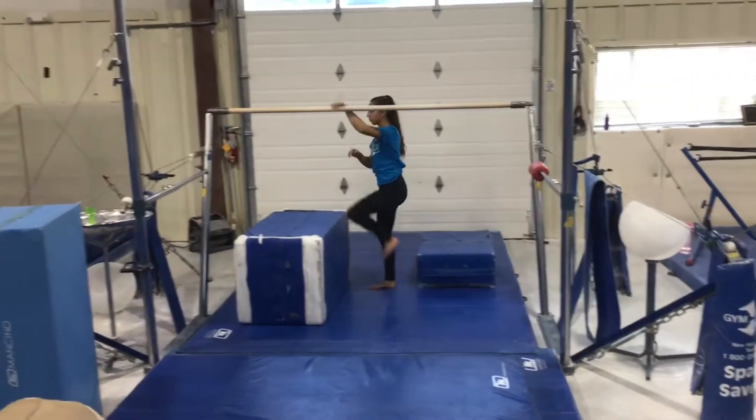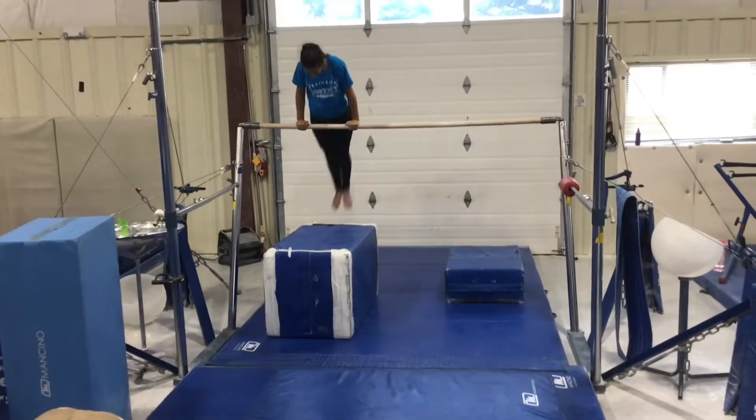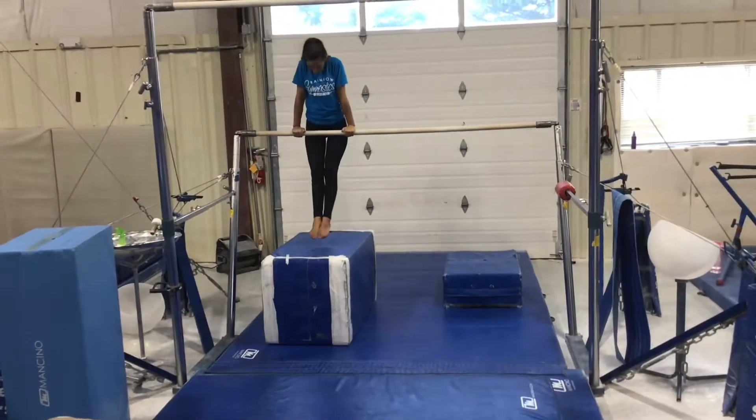Station 3 will also be on the low bar. The students will jump to a front support and do three casts, swinging their legs, trying to keep straight arms and get their hips off the bar each time.